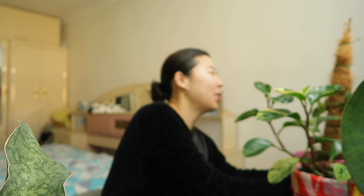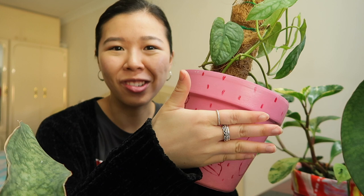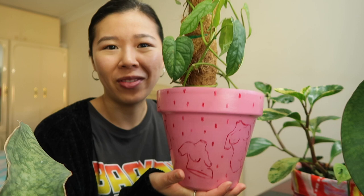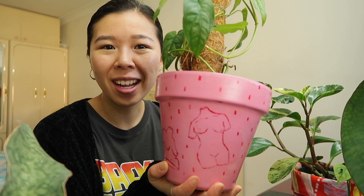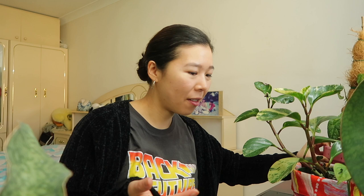I've got two more painted pots to show you. This one is probably the first pot that I painted when I first started getting into painting pots. I've got some nude ladies on it — I just had an idea and wanted to paint this on a pot. Nudes have traditionally been considered a form of beauty in the art world, so I hope I've just translated that into houseplant land. I really like the pink and red background, and it's currently home to my monstera siltepecana.